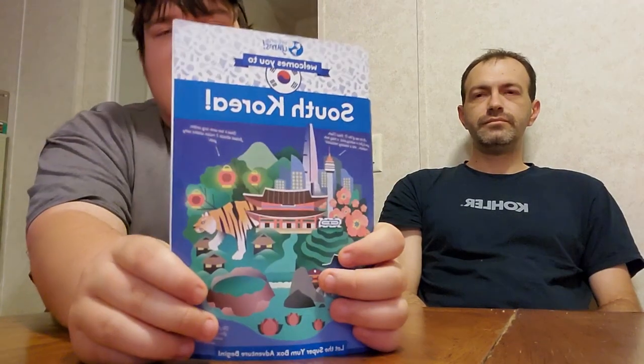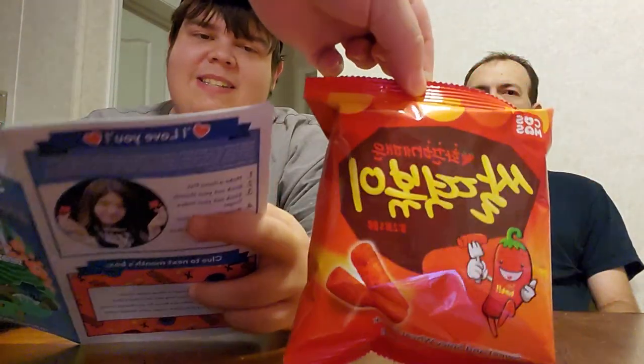Hi, I'm Jeff and this is Josh and today we're going to be trying snacks from South Korea from Universal Yums. The first snack is a Teo Baki snack. It's a spicy and sweet wheat snack.